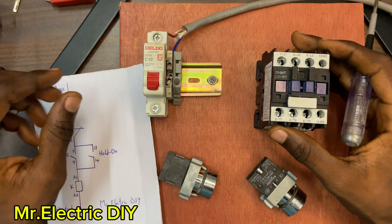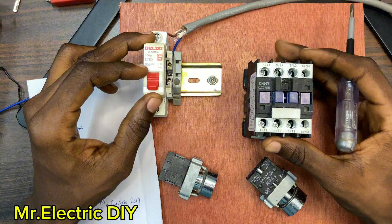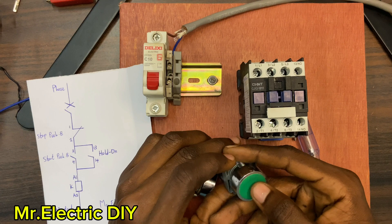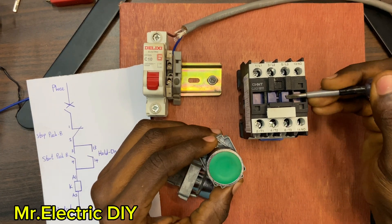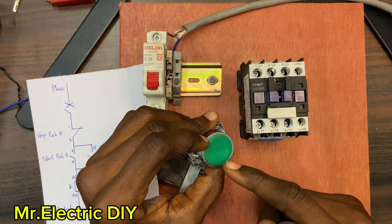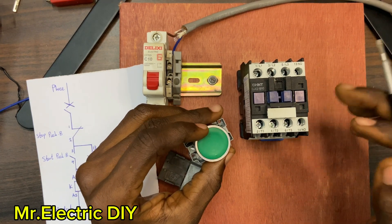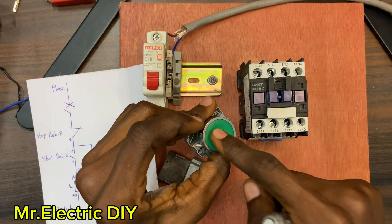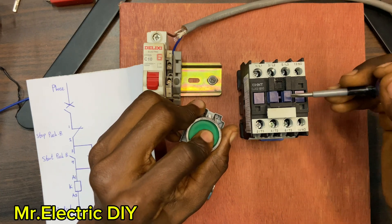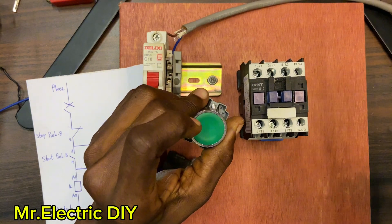What is the meaning of a contactor hold-on? In simple terms, a contactor hold-on is a feature found in electrical circuitry that allows a contactor to remain energized even after the initial signal that activated it is removed. Meaning when I push this start push button the contactor energizes, and when I remove my hand from the start push button the contactor is supposed to remain energized. Without the hold-on, whenever you push the start push button and remove your hand, the contactor is going to de-energize.